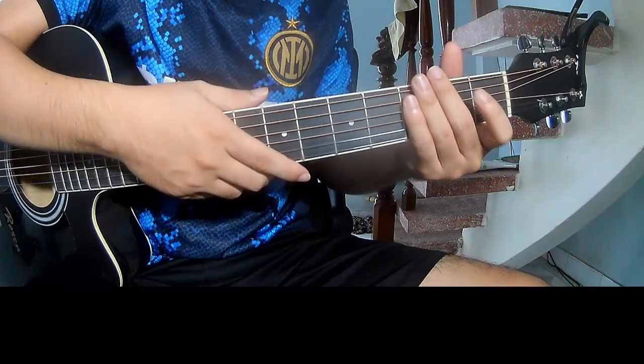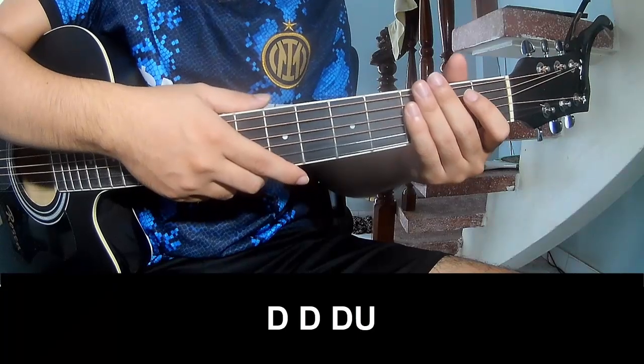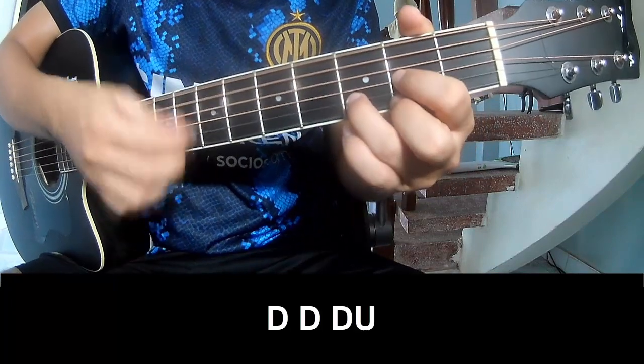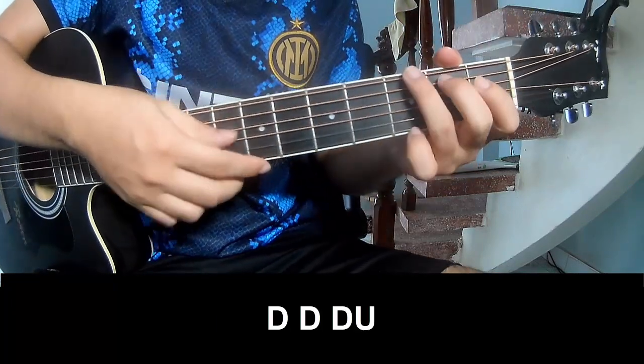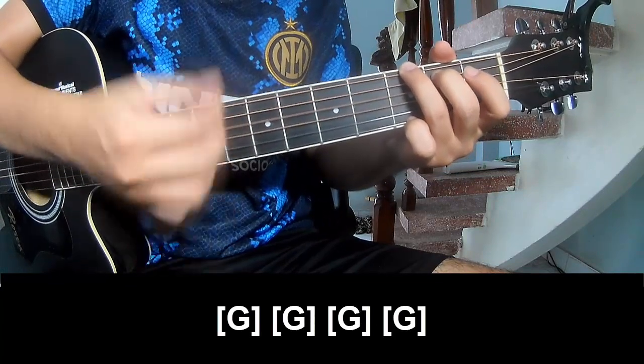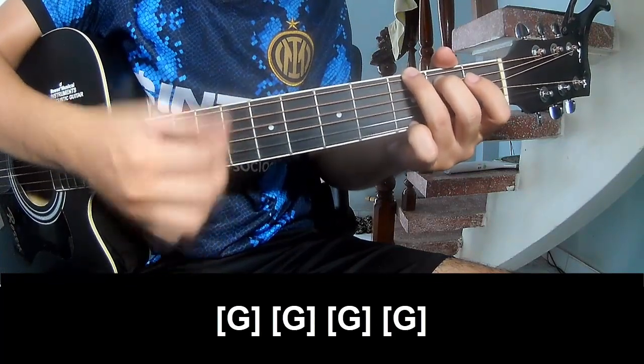And the system is the same one for the verse. The two or three chords — play down, down, down, down, down, down, down, and play along G, G, G, and G.